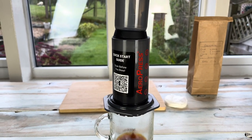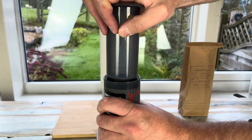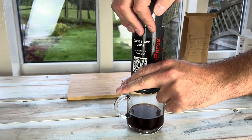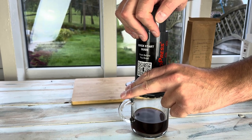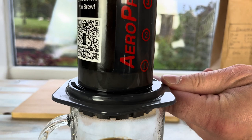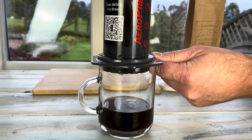Then it says insert the plunger and press gently, pausing when you feel resistance, until the plunger reaches the ground. So I'll pop this in and press until I feel resistance. It's a little bit stiff, I've got to say, but it's not too bad. It's nearly at the bottom — it's got down to the number one mark. I'd say that's about 40 seconds, and there's no more water coming through.